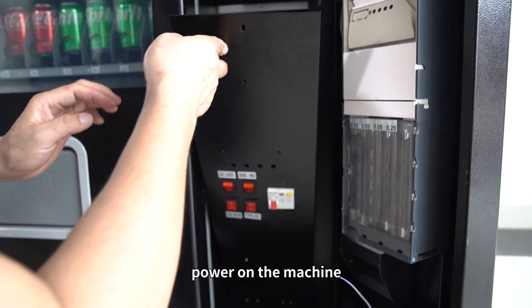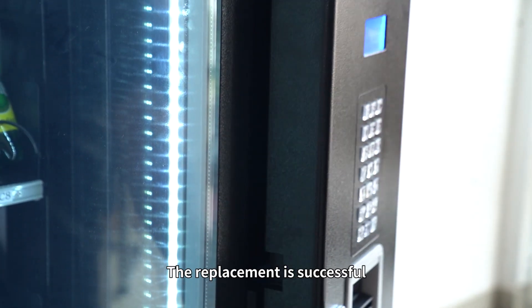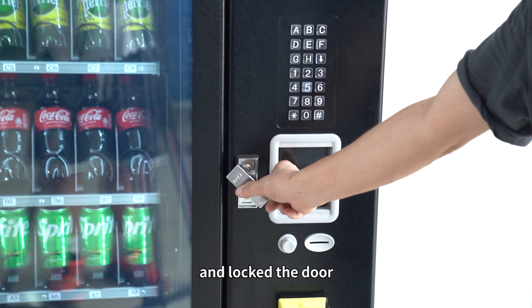After installation, power on the machine. If the machine is running normally, the replacement is successful. And lock the door.